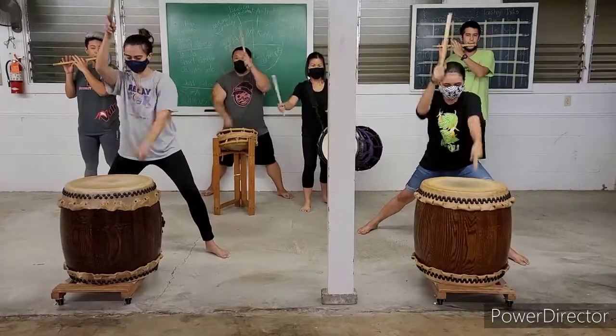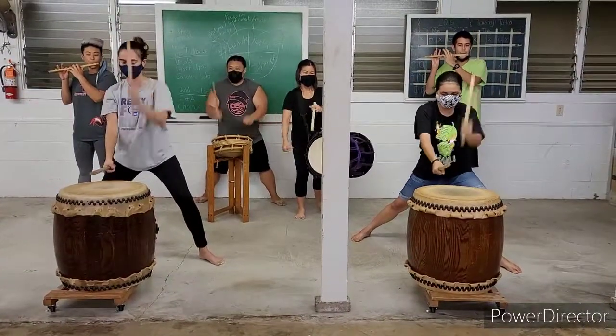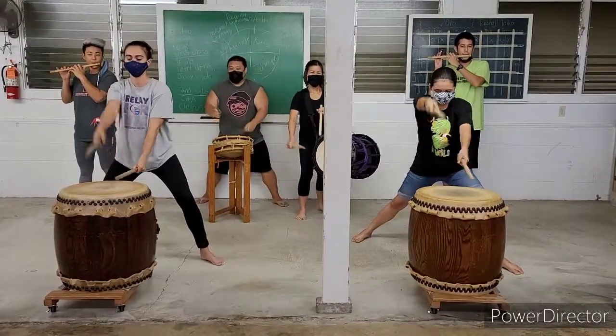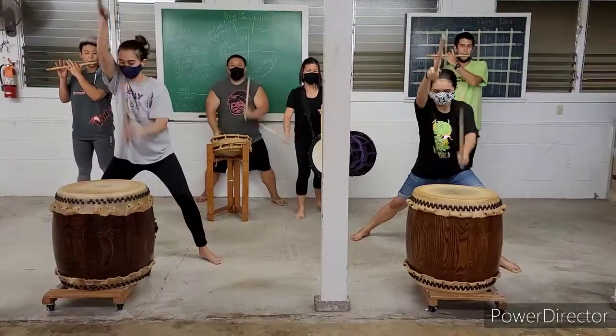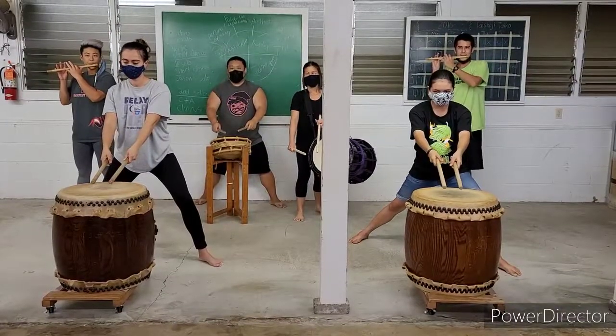So, this is how it sounds when you play it all together.